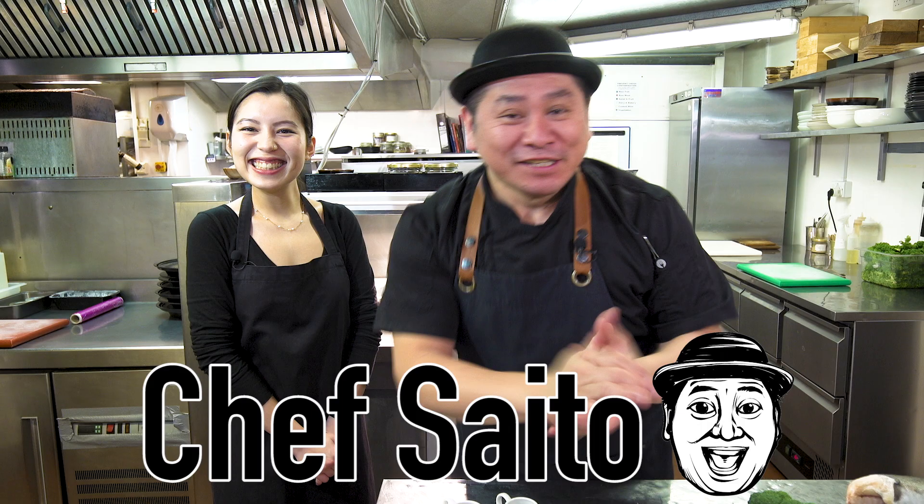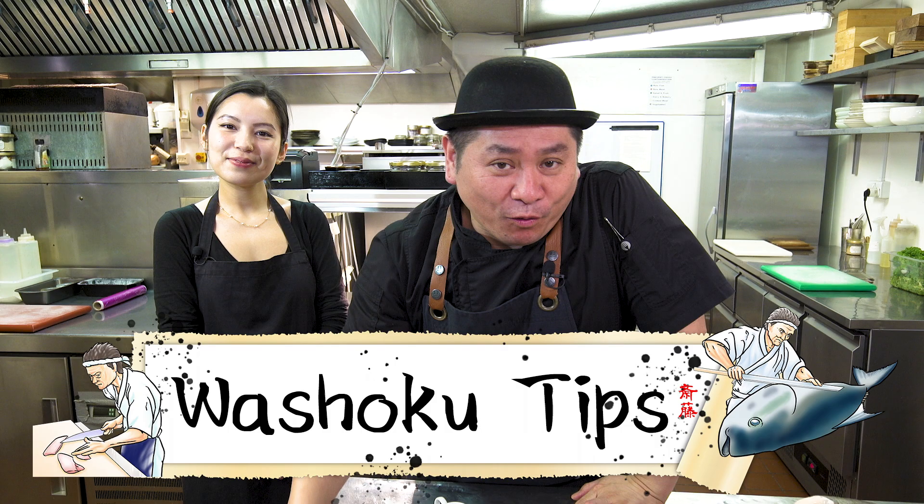Hello everyone! This is Chef Saito! Today's episode is Washoku Tips, where we explain some special Japanese dishes for everyone to try at home — easier, okay? Normally I do Washoku Tips alone, but today I have a special guest because of my menu today. Nini-san!